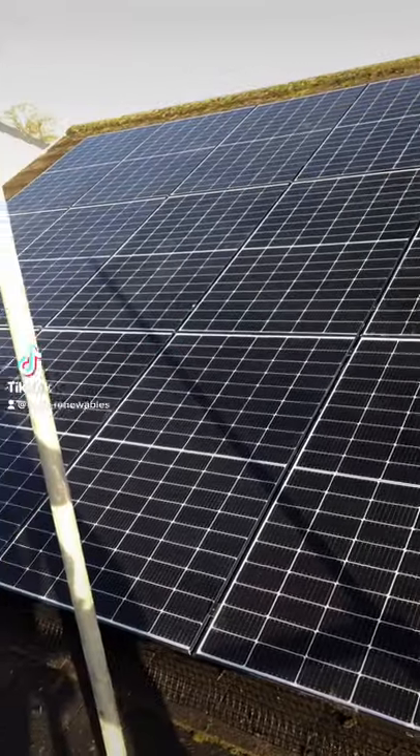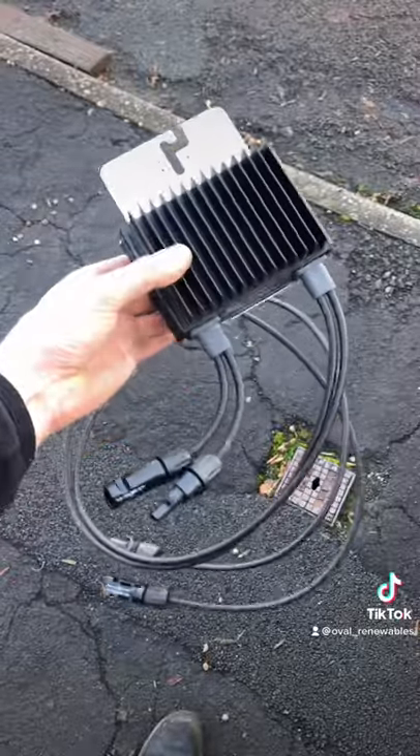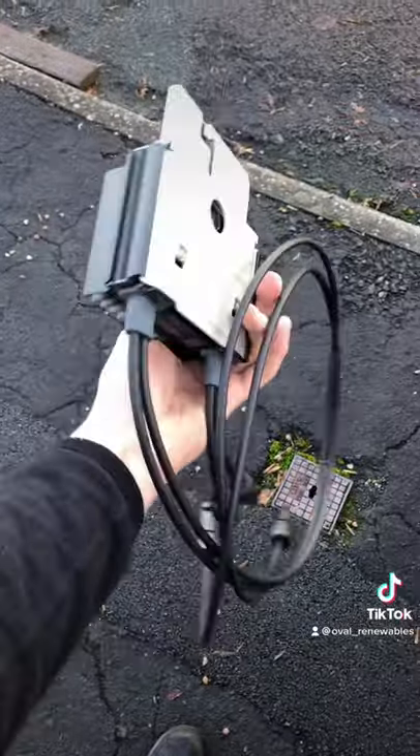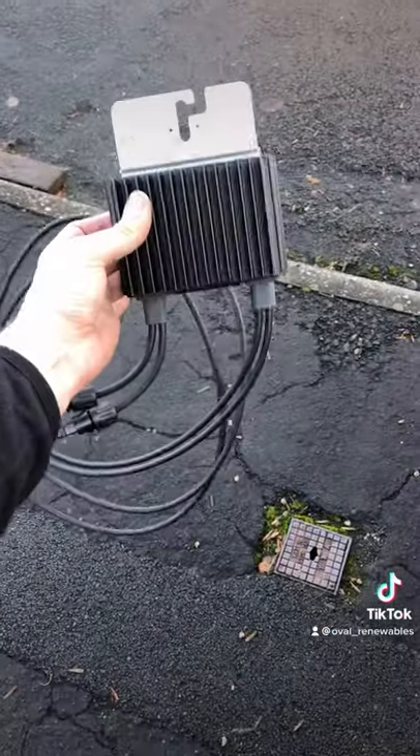Hi, you're looking at half of a 10.9 kilowatt solar PV system installed. We use SolarEdge — here's the SolarEdge optimiser. It's a P505 and there's one of these per panel. These optimisers help increase the efficiency of each panel.